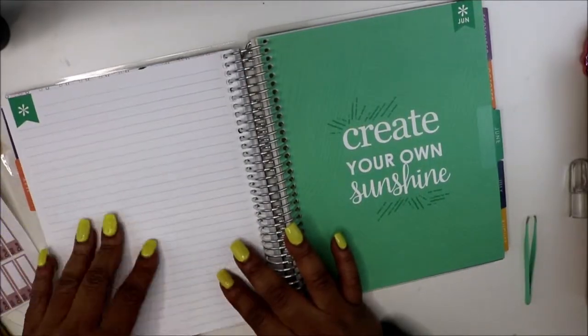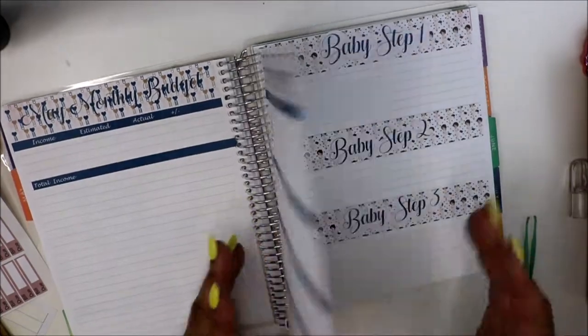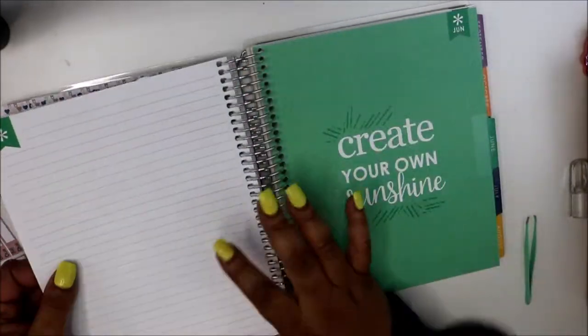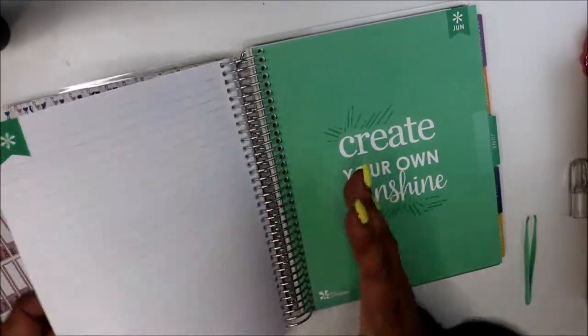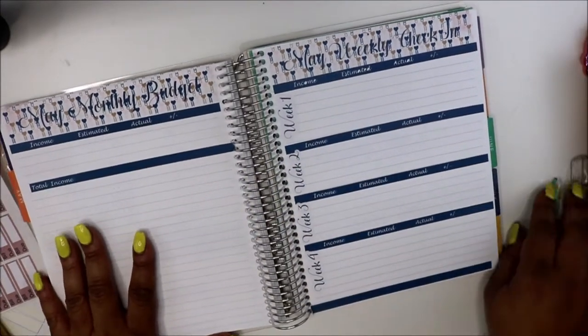I still have this back page and so far I don't have anything to put there. We can put goals — I'm thinking I may do a goals page with goal one, goal two, goal three, goal four, and so on. That's it for now.